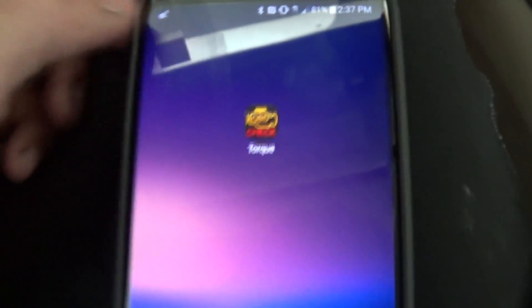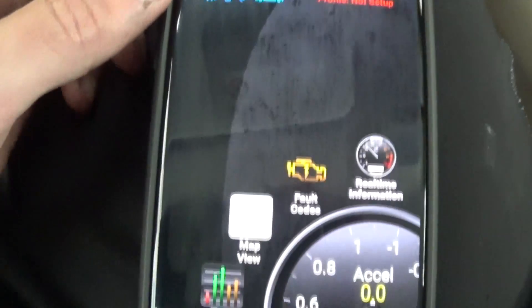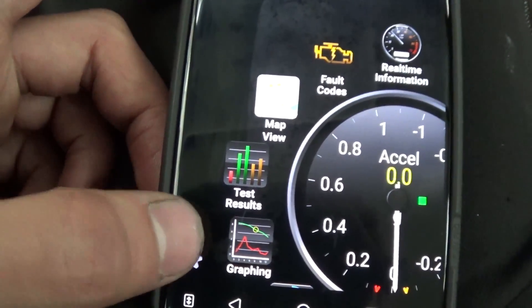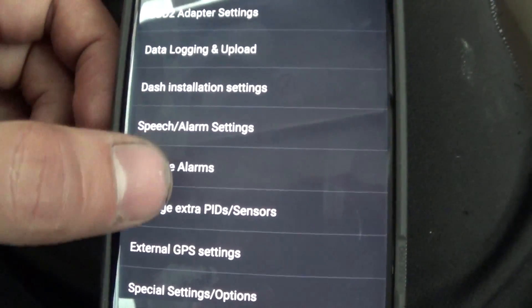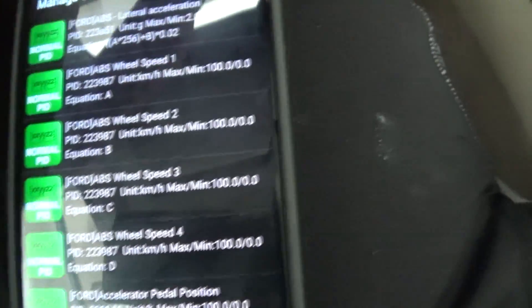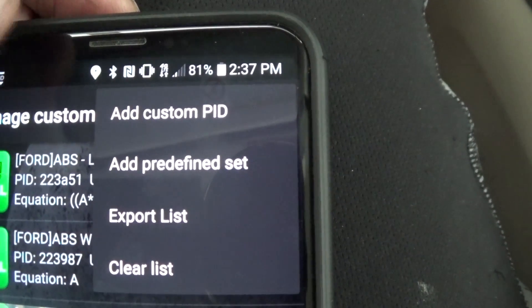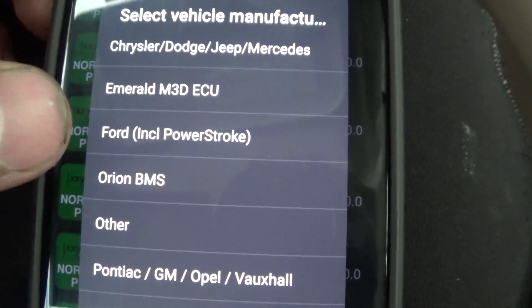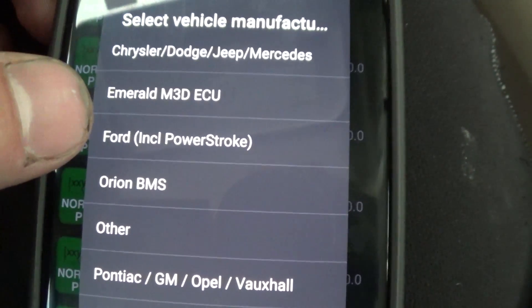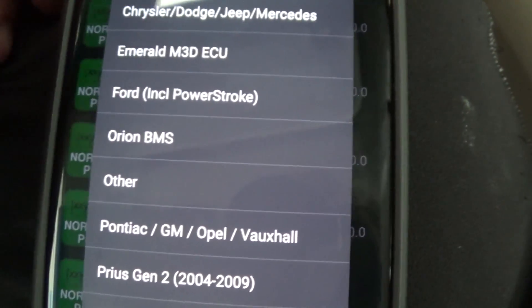So first things first, open up the Torque Pro app. You're gonna go to this gear at the bottom — the settings — then you're gonna go to 'Manage Extra PIDs and Sensors,' and from here you hit the top three little dots and it's gonna ask what do you want to do. Hit 'Add from a predefined set,' and you can put Ford like I have done on my Ford videos for my 6-liter Power Stroke, but here we're gonna be doing the Prius.